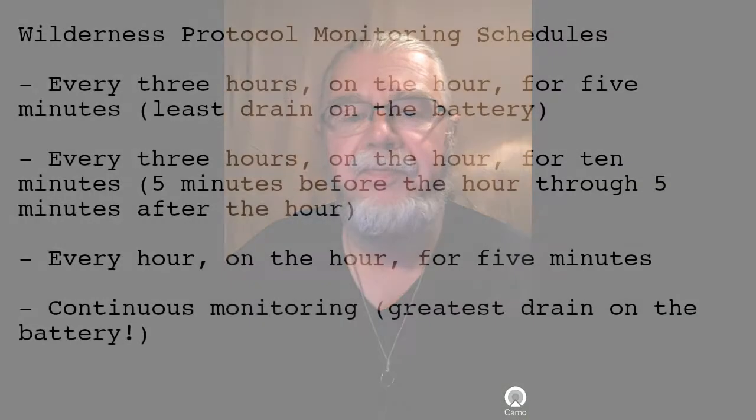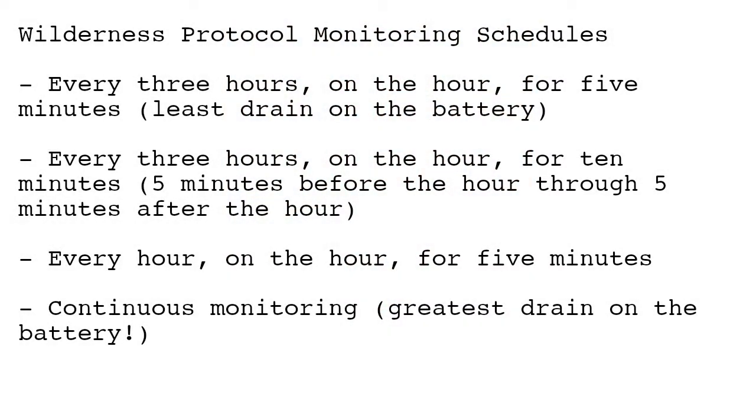The Wilderness Protocol suggests several different monitoring schedules. Every three hours on the hour for five minutes — that would be the least drain on the battery. Every three hours on the hour for ten minutes — five minutes before the hour, five minutes after. Every hour on the hour for five minutes. Or finally, continuous monitoring — that would be the greatest drain on the battery.